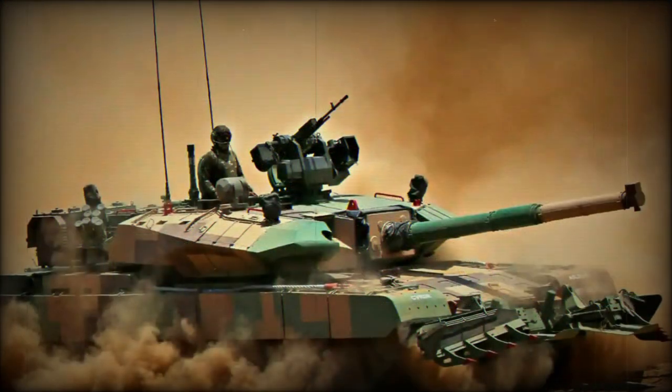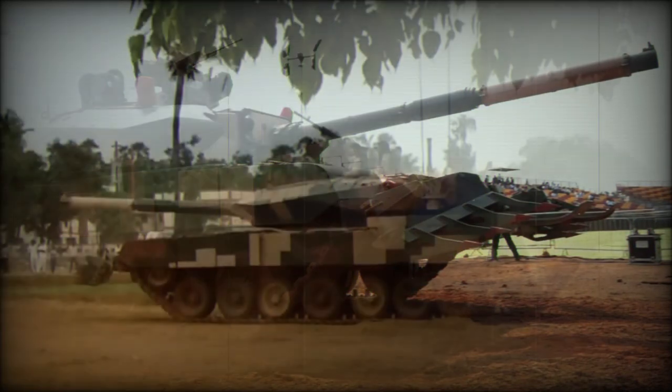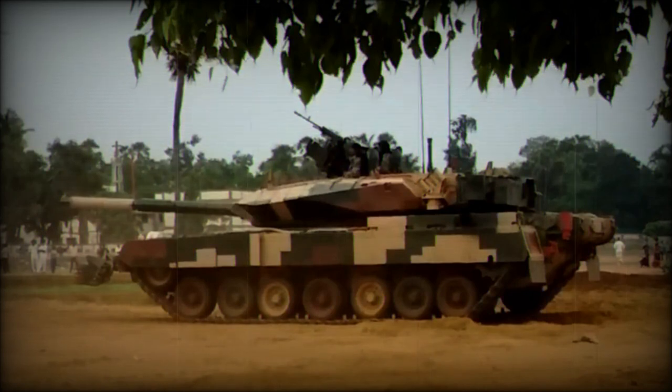The tank was first publicly revealed in 2014. Production of 118 new tanks was approved by the Indian government and series production was expected to begin within the next few years. However, as with most Indian military programs, procurement of the Arjun Mk.2 was plagued with corruption and bureaucracy. The clearance for production expired, as the Indian Army appeared to be evaluating the prototype for two years. Instead, the improved Arjun Mk.1A was ordered for production.